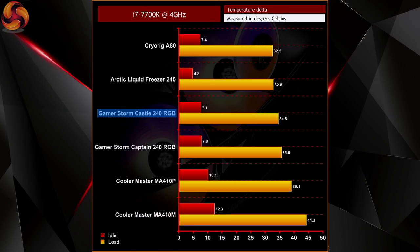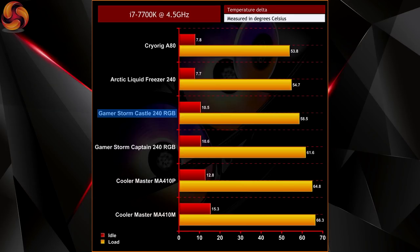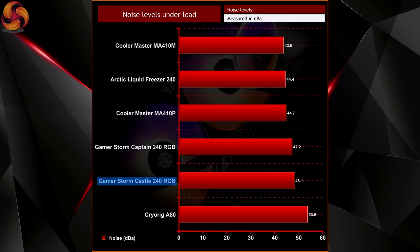The testing results actually look pretty good. The Castle 240 sits right in between the Gamestorm Captain 240 RGB and the Cryorig A80, which is unsurprising as the A80 has a slightly larger 280mm radiator. All three have similar dual fan configurations, and it's nice to see a temperature drop from the older Gamestorm Captain 240 RGB EX — more noticeable when the i7-7700K was overclocked to 4.5GHz. The Castle 240 did turn out to be slightly louder than the Captain 240, but only by about one decibel. The included PWM fan controller wasn't used in testing, so there is potential for a more silence-optimized fan profile through software.